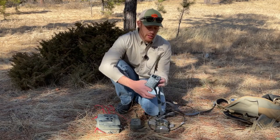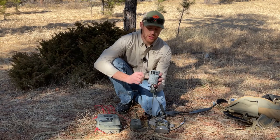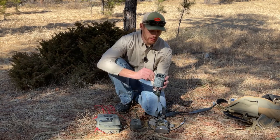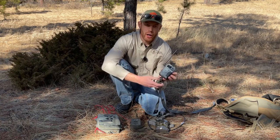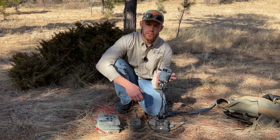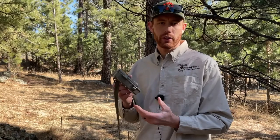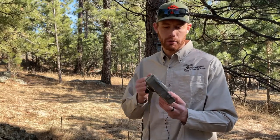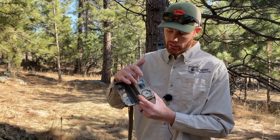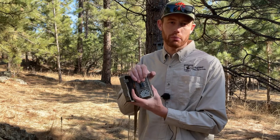The new thing that you're going to see a lot of are cell cameras. Cell cameras are pretty neat — you can send pictures directly to your phone using whatever carrier you have. Most of them require some sort of plan that you pay for, and this one we just got the free trial for 100 pictures, so we'll try setting that out today. When you're at the store looking at a trail camera, just realize that they're all different.